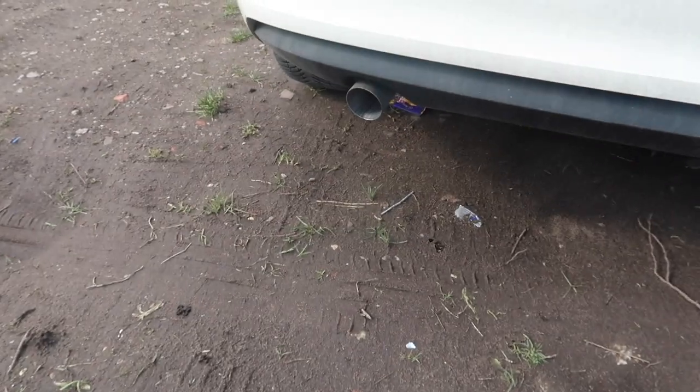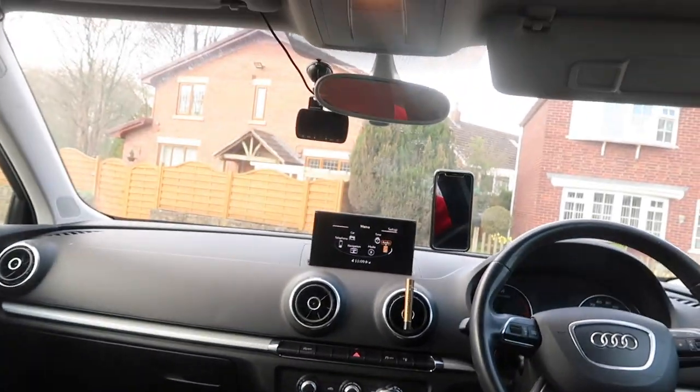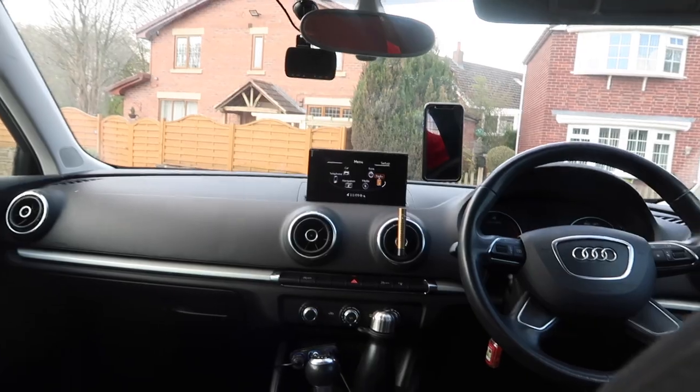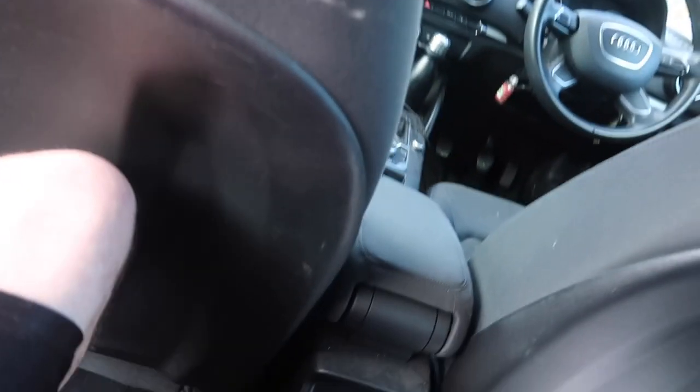I might even put a better exhaust on it because the current one is pathetic. I've also got a dash cam up there because you can't trust people driving these days. There's quite a lot of headroom in here — a good five or six inches of headroom. It is a bit of a workhorse. There's lots of room for the seats, and they thought of everything — there are little flip rest points for your knees.